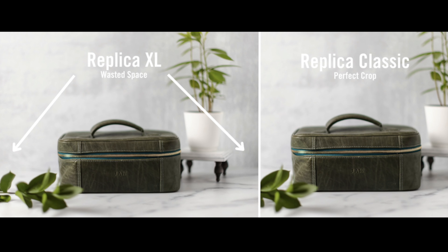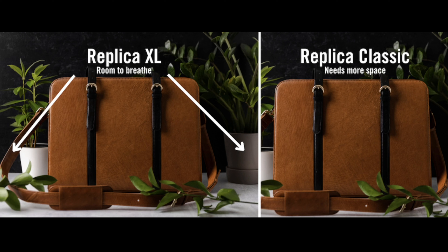Here's why bigger isn't better — it's just subject specific. For this small kit, when you use Replica XL, there's a lot of wasted space. It's a relatively small object. When you stick with Replica Classic, you get the perfect crop. Contrast that with this much larger tote. With Replica XL, you give this room to breathe, versus with Classic, you're kind of pining for more space.